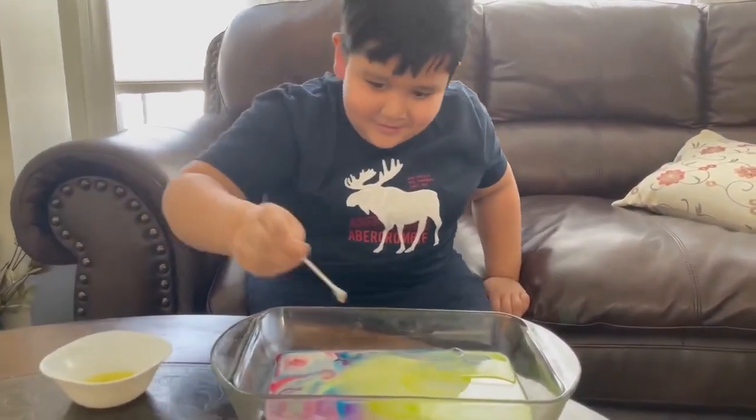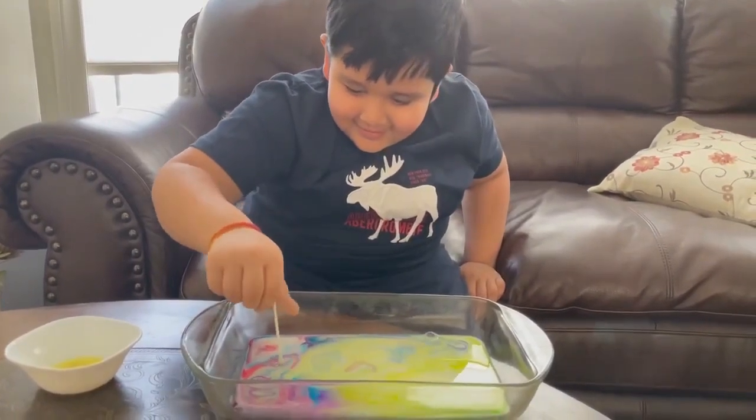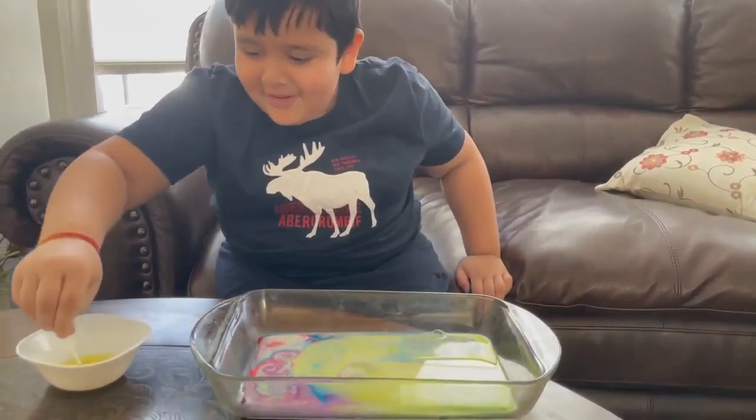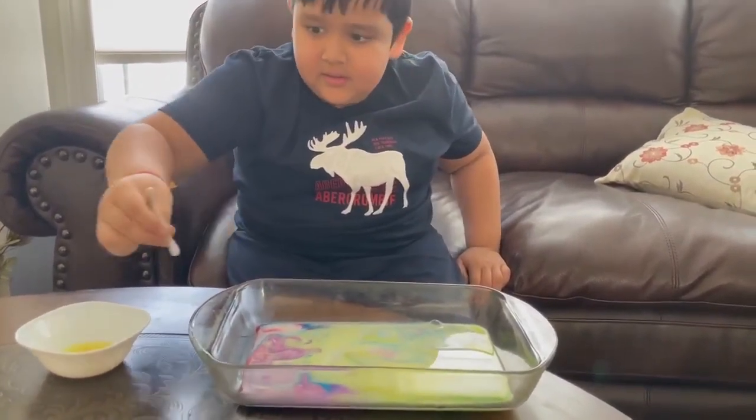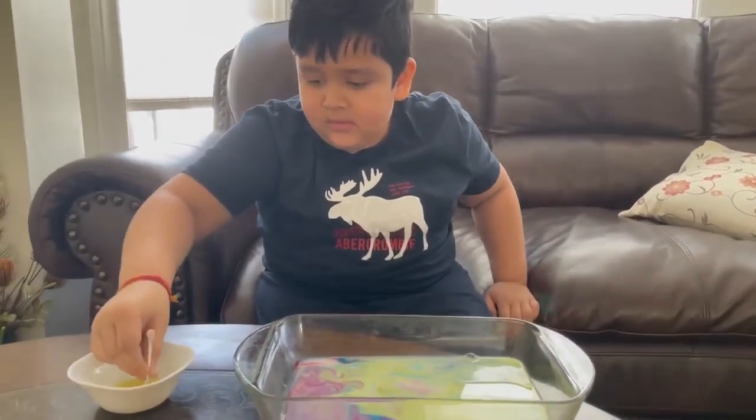I'm gonna just do this forever. Oh dude, no no — now I have to save the other one. I have to do the other side because it's not working. Come on — thank you! Bye, don't forget to subscribe and like, bye!